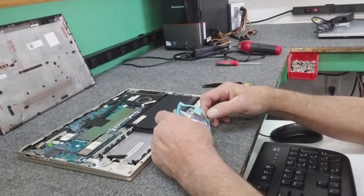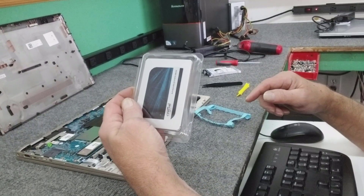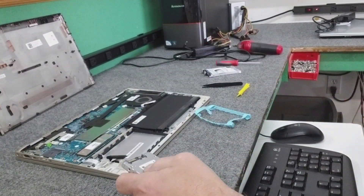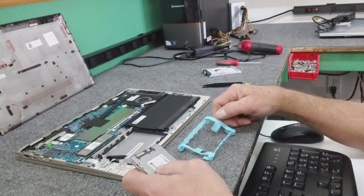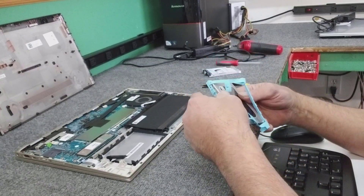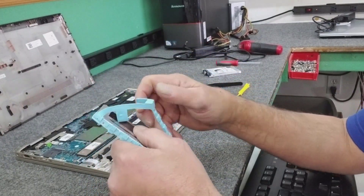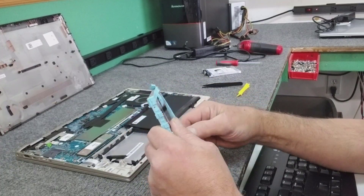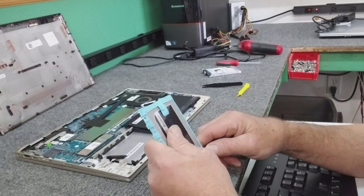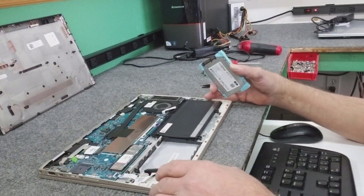Just remember how it bends and flexes quite easily, so don't handle it too roughly. We're going to get rid of that and put our new SSD in there. Get those little rubber grommets back in the sides where the screws would go — pretty simple, just get all this stuff to line up right, which can be a little annoying. Being a convertible, I don't know why they don't just put SSDs in them by default — they're so much more durable.